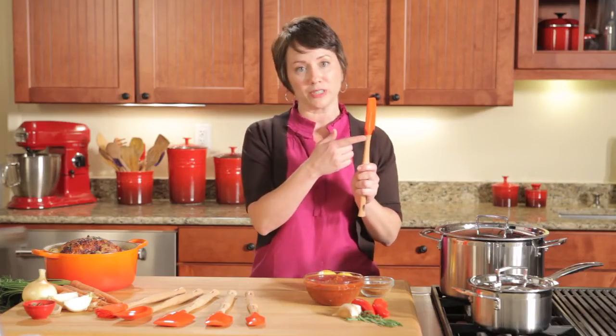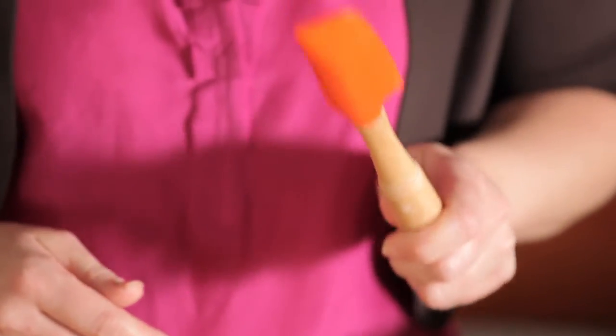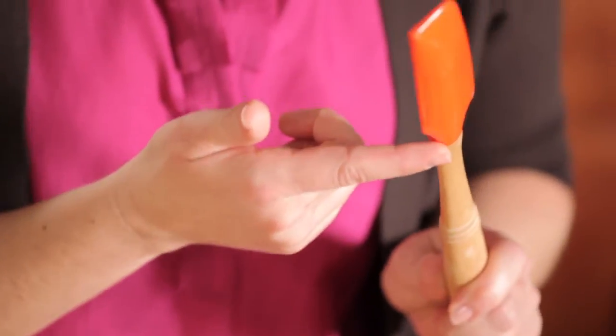All of the tools have a built-in strike zone, which allows you to gently tap ingredients off of the edge of the spatula on a silicone edge.